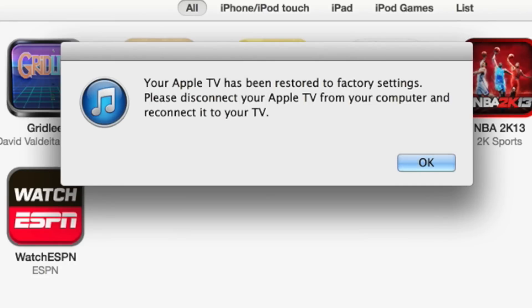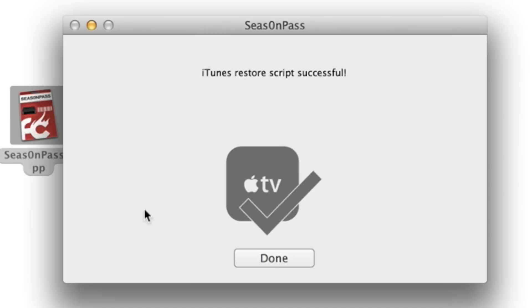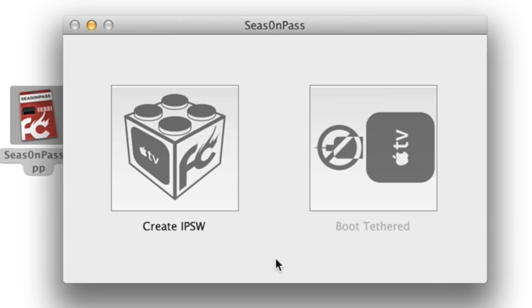Your Apple TV has been restored to factory settings. Please disconnect your Apple TV from your computer and reconnect it to your TV. So the hard part is done, ladies and gentlemen — we are now jailbroken. You can close out of Season Pass, hit the done button, and then command-Q to quit out of Season Pass.